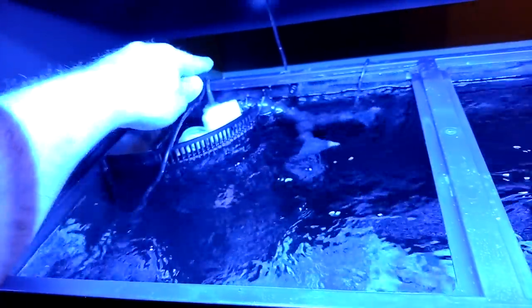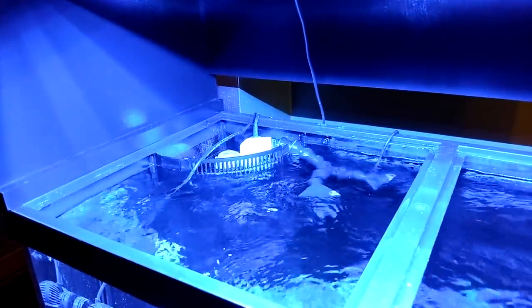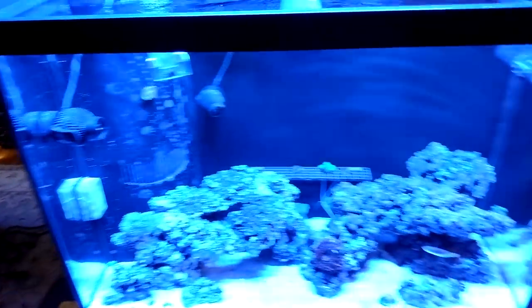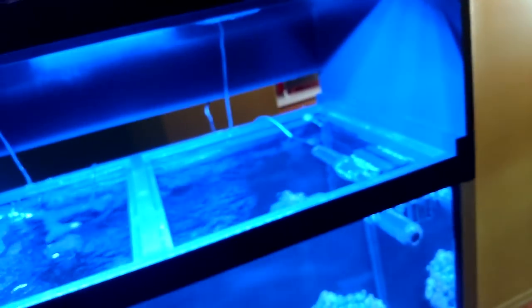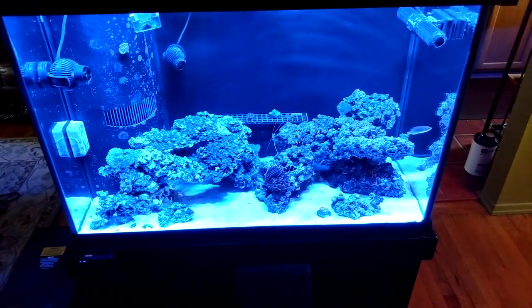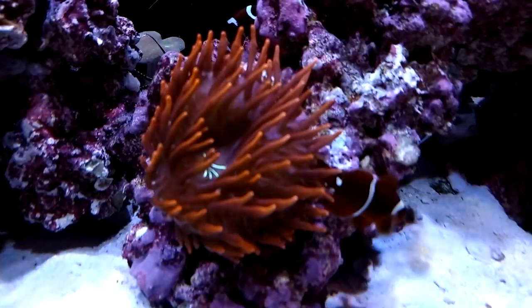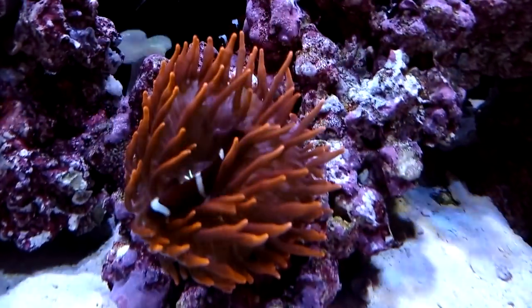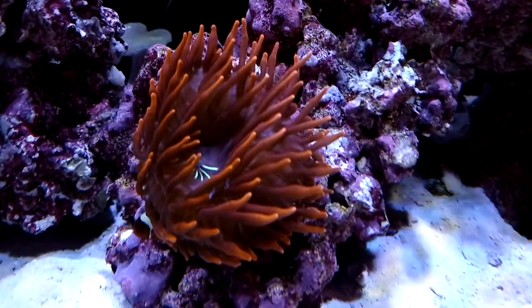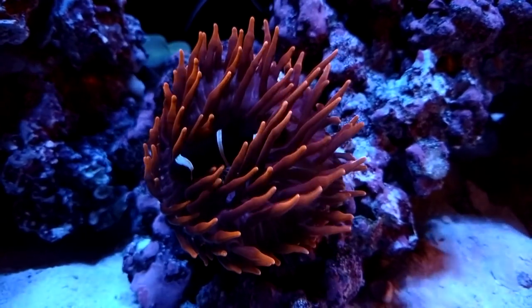I'm going to build a Corian cover for the top to trace it out today and get the measurements so fish aren't jumping in over there. Maybe he'll just put the glass top on it until I get that done. Now let's take a look at the coral — I'm going to put on some blue vision and look at this anemone and see how it looks now with the lighting configuration. This is what the black widow anemone looks like before the Reef Bright XHO — and there we go with the XHO. Can you guys tell the difference?